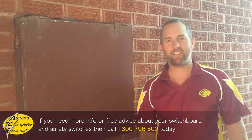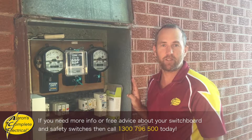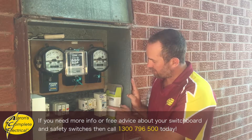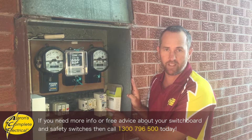Hey guys, it's Aaron from Ace Sydney Electricians here. How can you tell the difference between a circuit breaker and a safety switch? This is a real easy question to answer. Your safety switch has this little button here labeled 'test' or with a T on it.